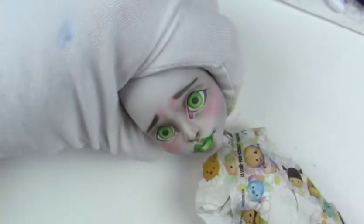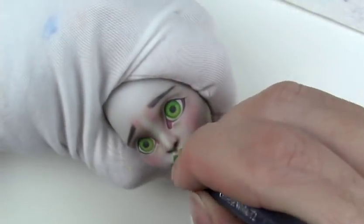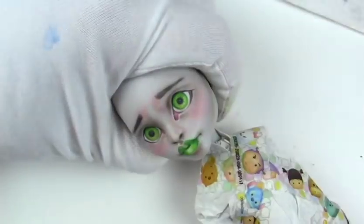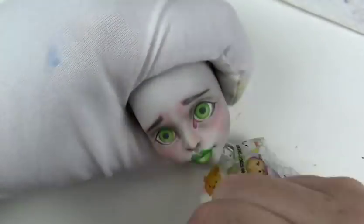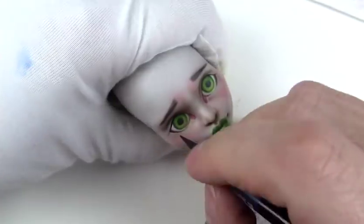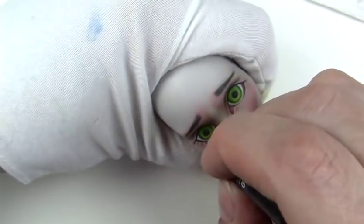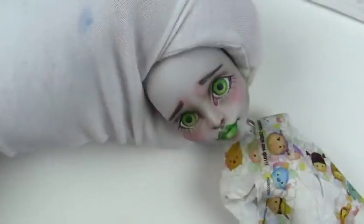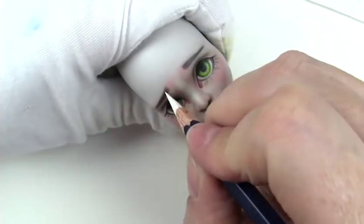Just going in on the eyes and adding some more detail there, and adding some highlights to the lips and eyebrows. Then I'll go in with her bottom lashes and give her about four coats of Mr. Super Clear UV Cut. Then I'm using high gloss varnish by Liquitex on the eyes and sometimes on the lips. There's no rhyme or reason to whether or not I gloss the lips — I just look at it and if I like it the way it is and don't feel like I need to add gloss, then I don't.